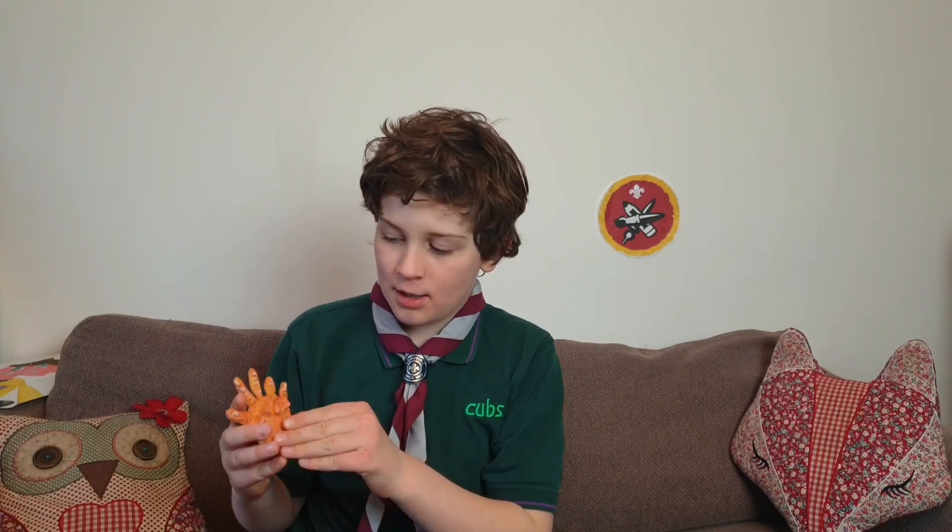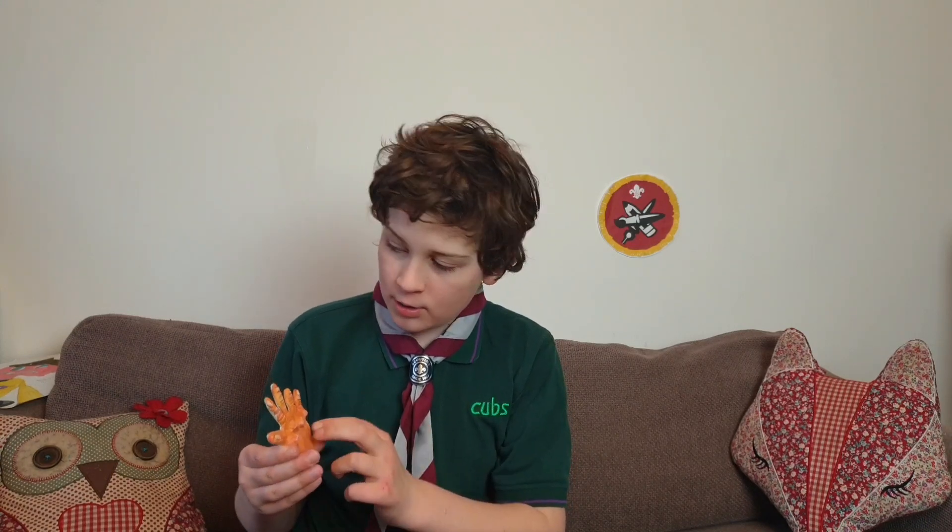Next, I tried to do a sculpture of my hand. I did three colours: pink, yellow and orange.